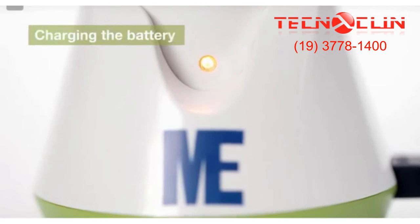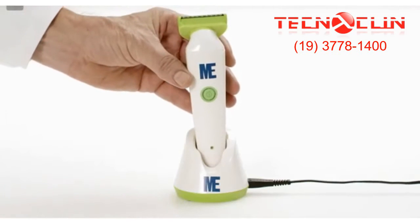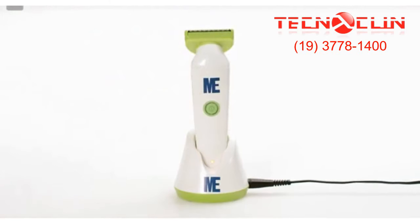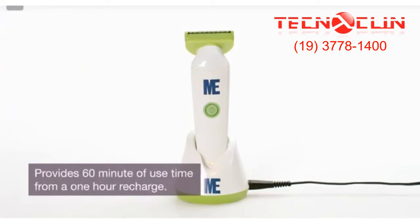Before the first use, charge the clipper body for three hours. The LED light will be red during charging. After each use, ensure the clipper body is turned off and stored in the plug-in charger stand. The ME Clipper provides 60 minutes of use time from a one-hour recharge.